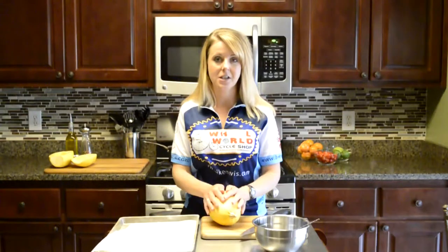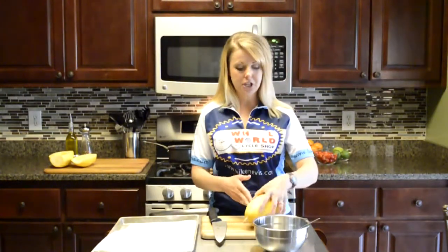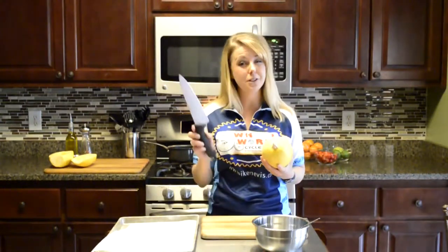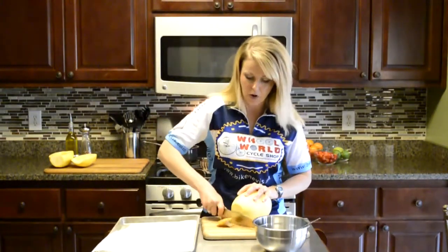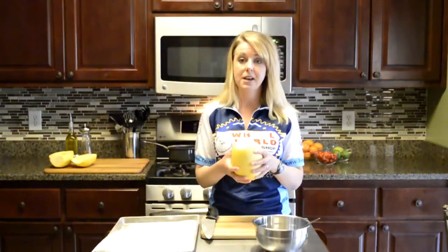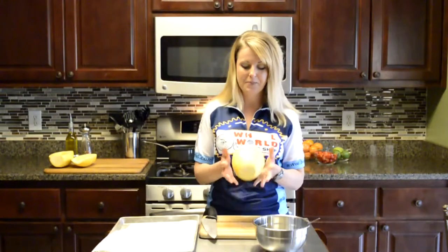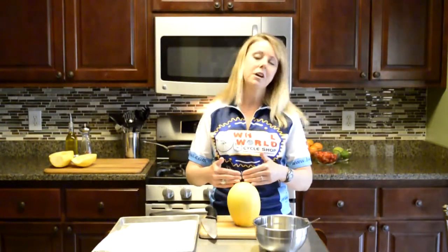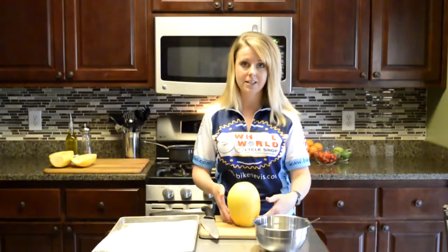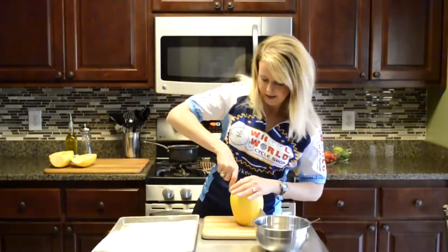I have my oven already preset to 400 degrees, so all it's waiting on is for us to get this squash in. Anytime you are cutting a vegetable that is circular in shape, it could roll around on the cutting board, and when you've got a really sharp knife in your hand you don't want that to happen. What I like to do is very carefully cut off the top of my squash — probably the hardest thing about cooking a spaghetti squash is cutting it in half. These are pretty tough, but with a good knife and a little elbow grease you'll be able to do it. I cut the top off so I can stand it up flat and not worry about it rolling around while I cut it in half.